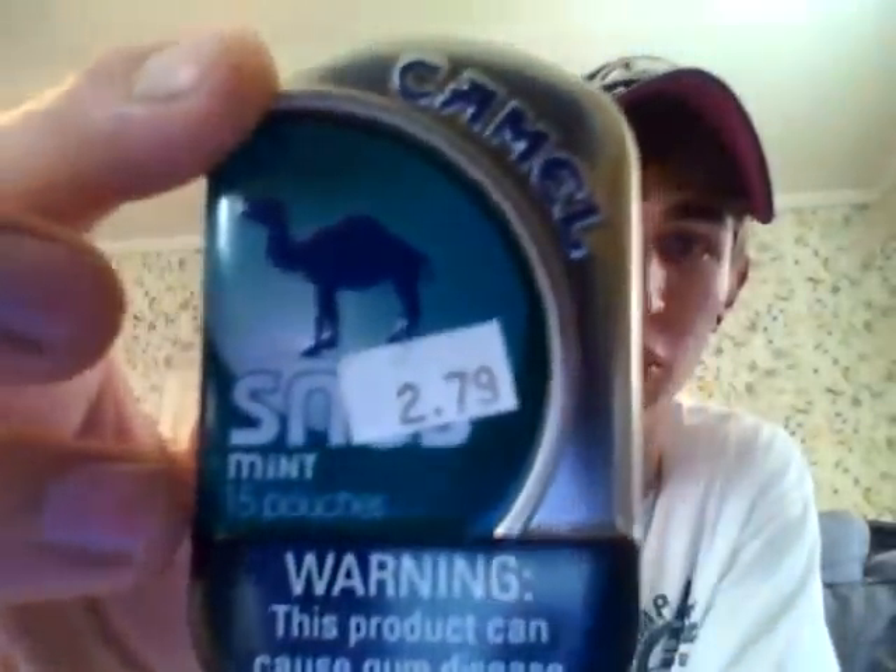What's up guys, this is Insane Dipper 21, and today I'm finally doing an updated video. I still have a lot of old videos to put on, but this is an updated video on something brand new. I looked on YouTube and there were no videos on it. This is going up September 3rd, 2012. I'm still behind on my videos — I have a lot of cigar reviews to get up — but as you know from the title, this is Camel Snus.